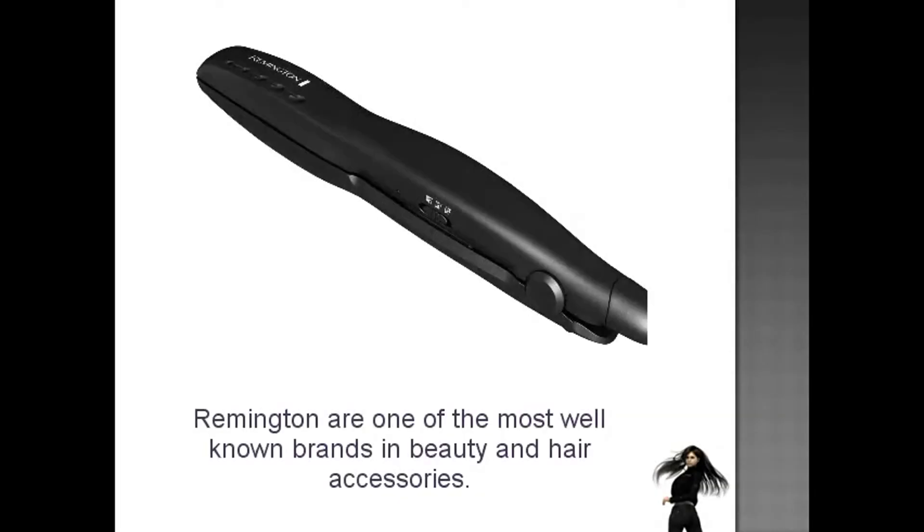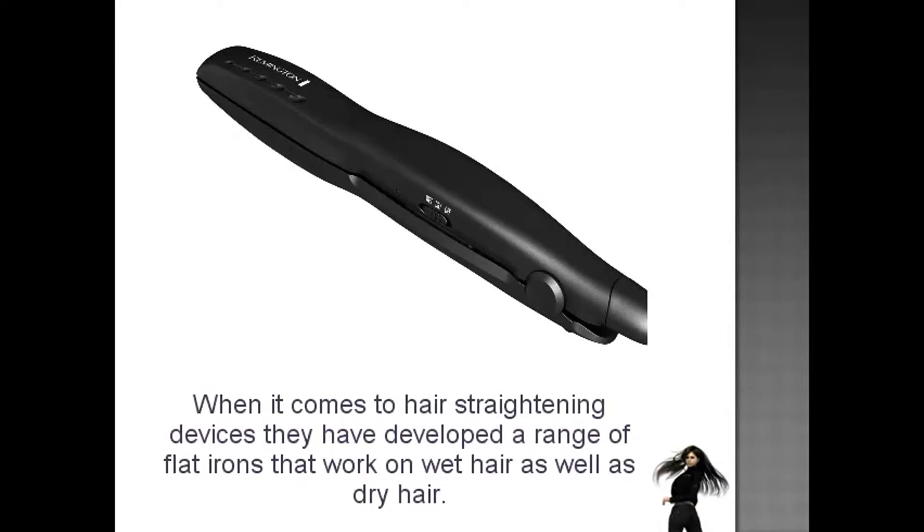Remington are one of the most well-known brands in beauty and hair accessories. When it comes to hair straightening devices, they have developed a range of flat irons that work on wet hair as well as dry hair.